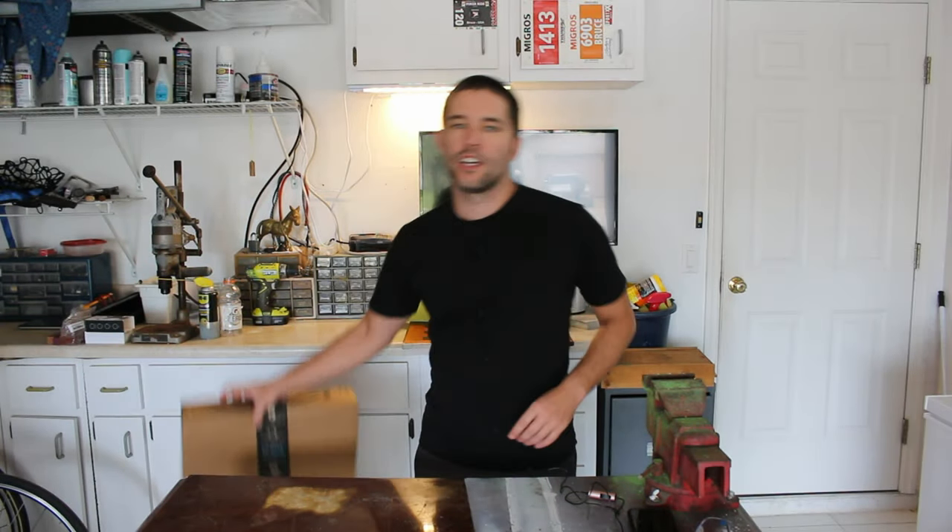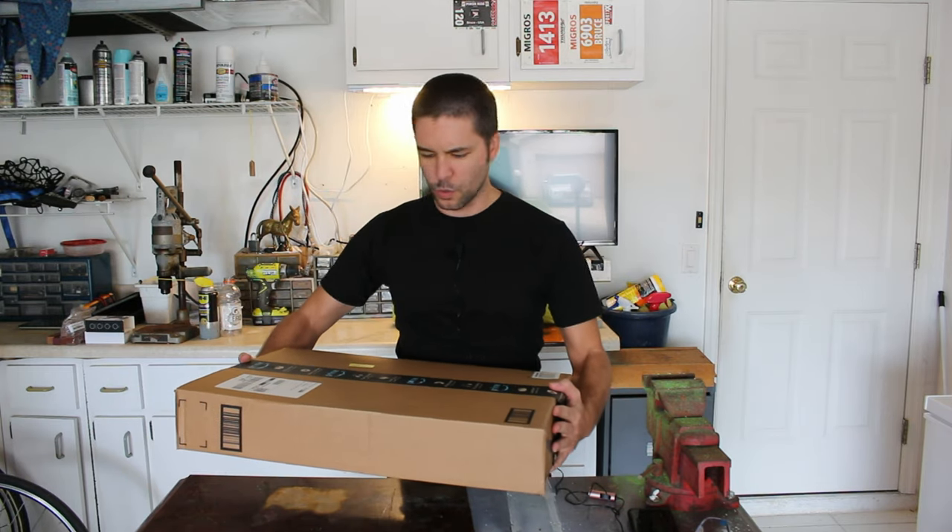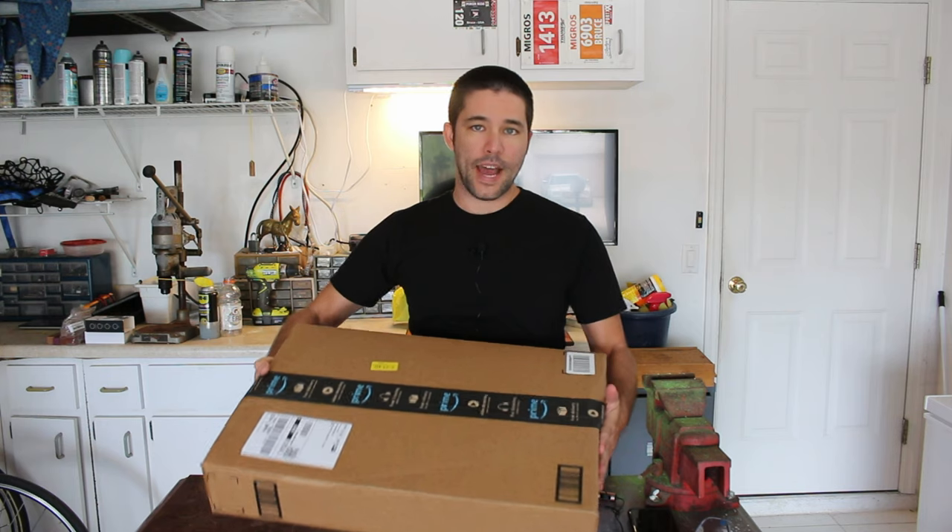Hey, what's up guys and welcome back to the channel. In this video we're going to do a review and unboxing of this Rosswell Pannier Bag Set.